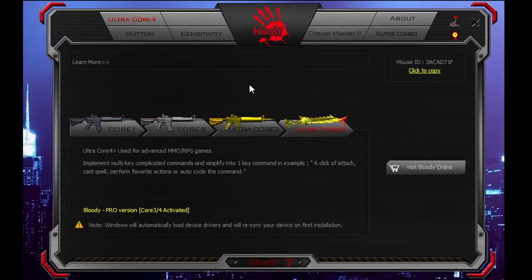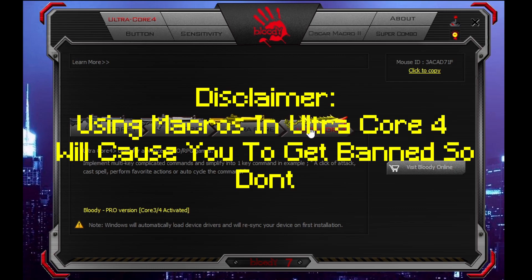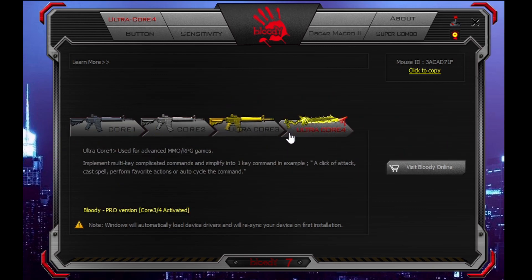Now if you have a Bloody A70, 60, or bedless, you're gonna wanna immediately enable Ultra Core 4, because it comes for free. It's just the best out of any of these softwares that allows you to have as much customization as you want.